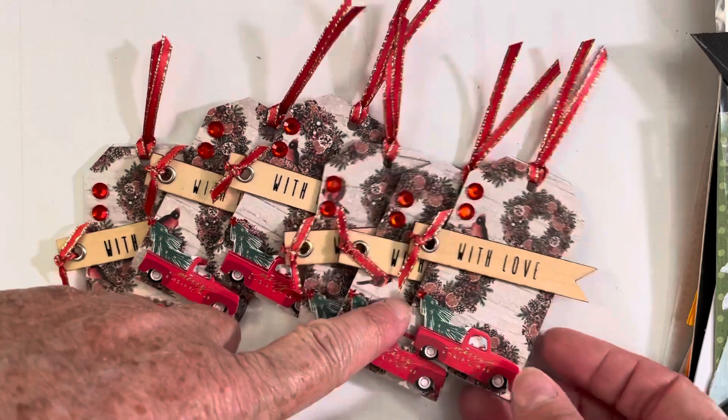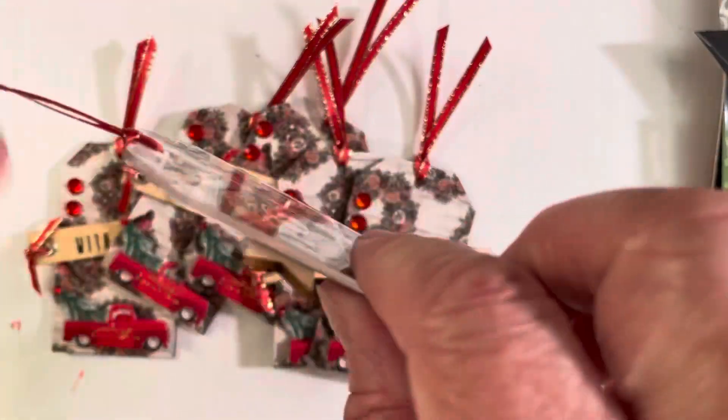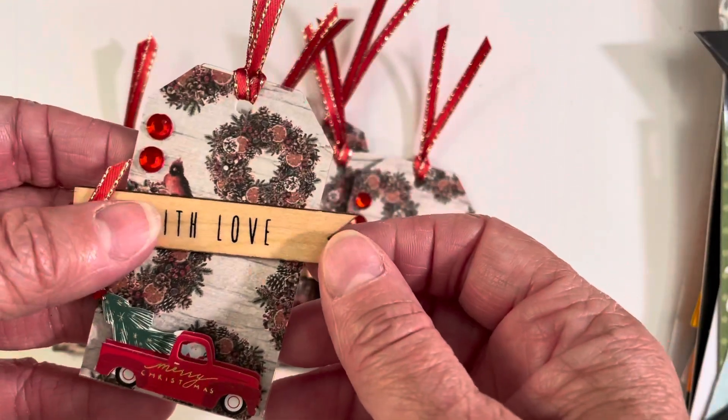Now at Hobby Lobby, the last time I was there a couple weeks ago, I found some really cool clear acrylic tags and I thought that would be fun to play with.